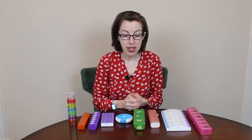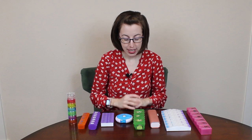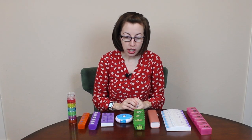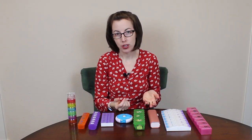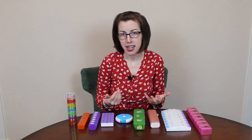Step three is often overlooked but it's super important. As a patient, I can say realistically step three is: what are you actually going to use? Because you can find the world's most perfect on-paper solution, but if you don't use it then it's not helpful for you.